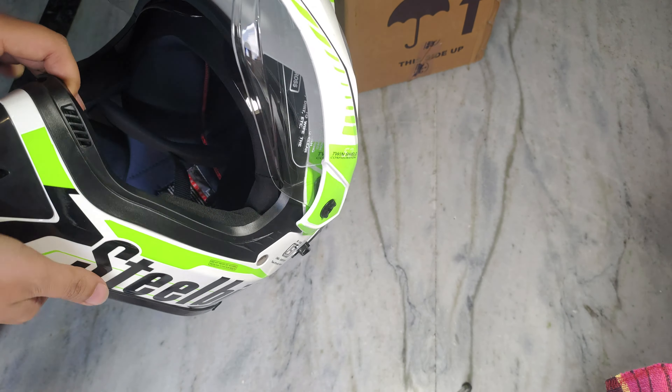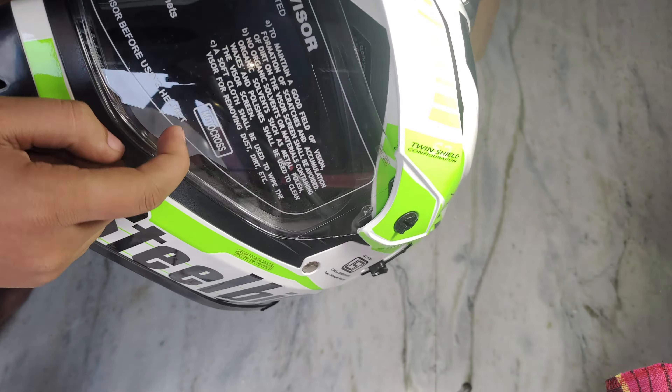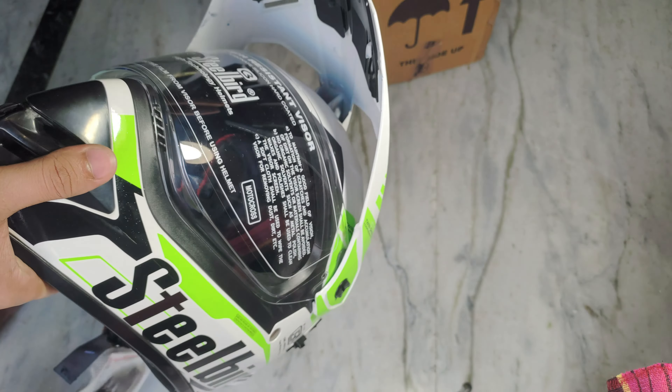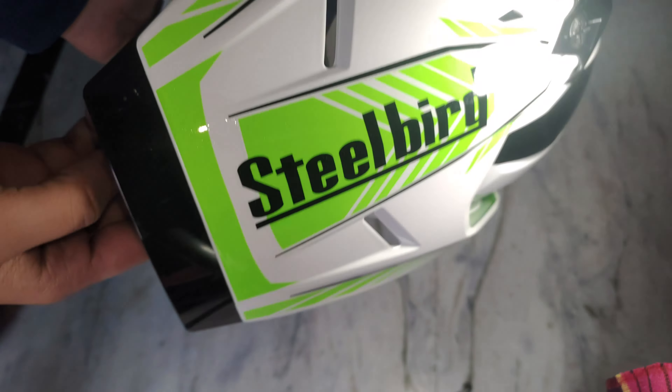If you talk about other features, the visor is a good visor with coating. It has a scope — motocross has all seen scratch resistance, etc. This is the peak and the length of the peak is also shown.